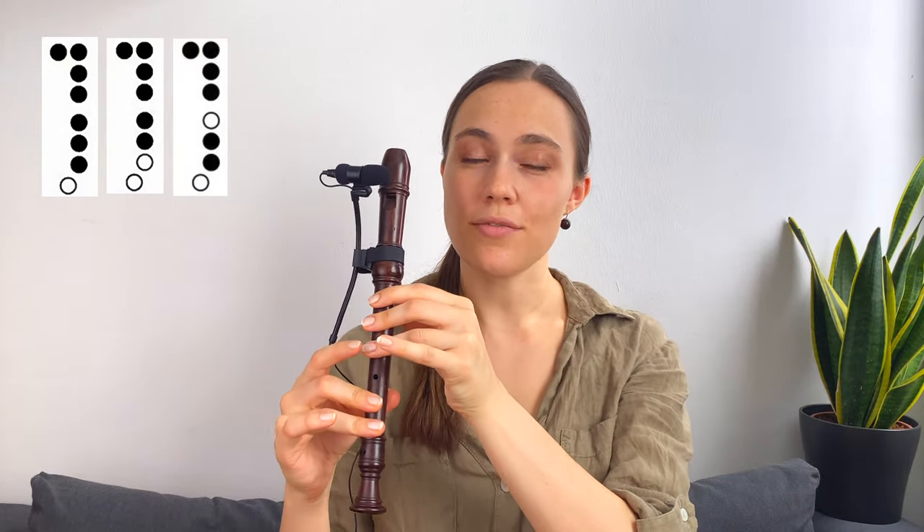Grab your soprano recorder and we will start with the low D. Our first notes are D, E, F-sharp, A. And you add F-sharp, E, D.